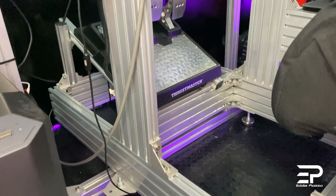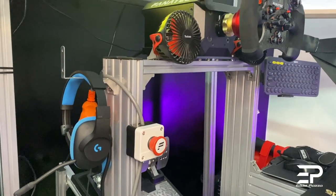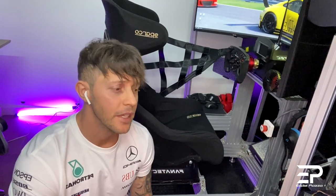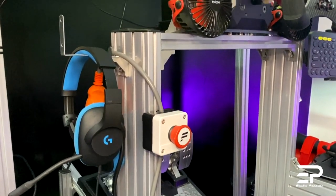Now I'll show you my aluminium frame, which is the main part of the simulator — the main structure. If you want a solid rig, go with an aluminium frame. I designed it by myself, ordered it with laser cutting, and then assembled it. Here I placed one emergency button, which is really useful if you're using a direct drive, because sometimes it can be dangerous.